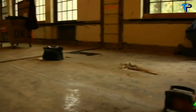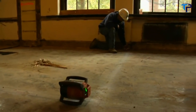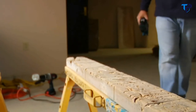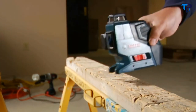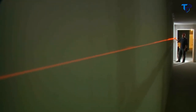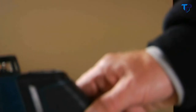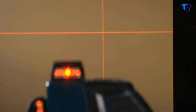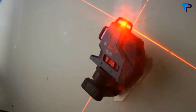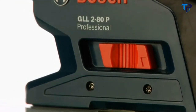Until now, contractors needed an expensive rotary laser for quick, accurate work on many jobs. But the GLL-280 changes everything, providing high visibility and extreme accuracy to 65 feet indoors and up to 265 feet outside with its optional receiver. Its lightning-fast self-leveling technology is another Bosch breakthrough, with visible and audible off-level warnings, and an automatic lock that secures the pendulum for safe transport.